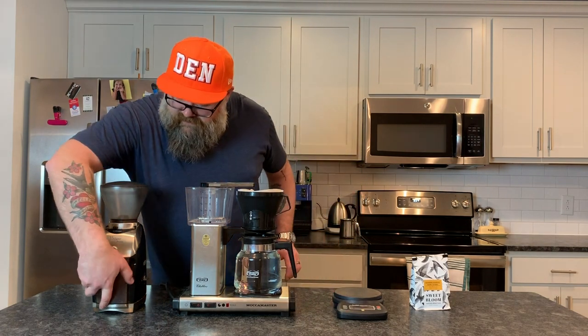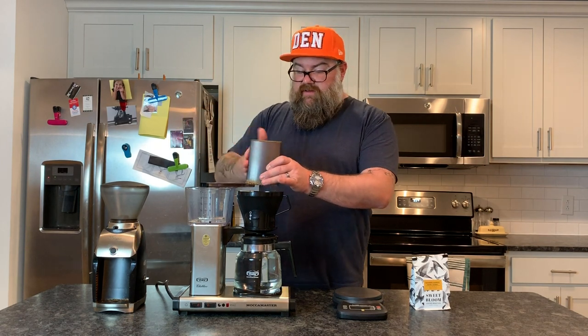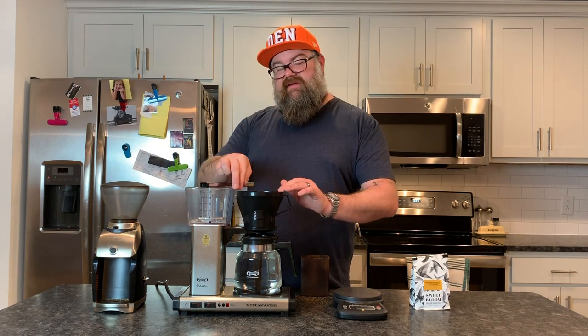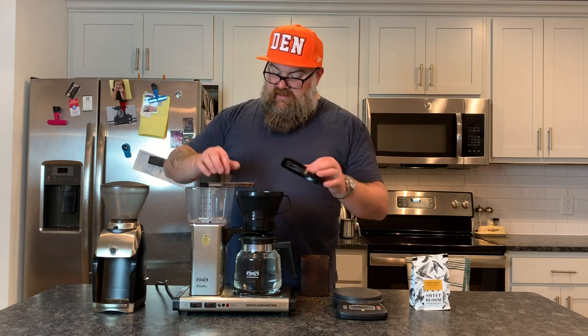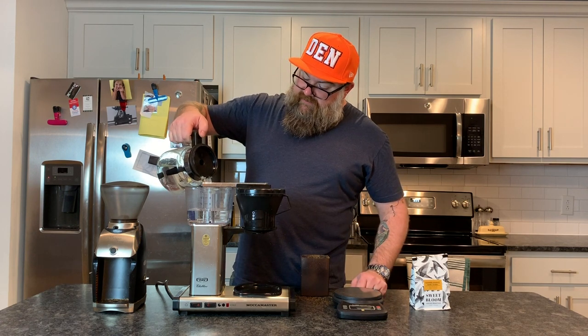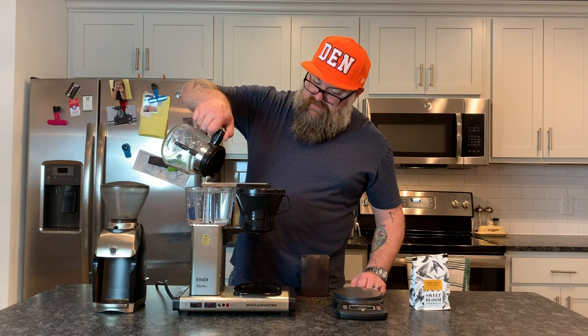I'm going to go ahead and grind this real quick. All right, so we got that ground. Go ahead and take it out, and I usually bang that around to make sure I got it all. Lots of people are big on pre-wetting your filter — I usually do with pour-over, but with a drip brew like this I don't worry about it. The reason people pre-wet their filter is to get rid of any papery taste in the paper filter. We're not going to worry about it this time, but if you want to be super technical, lots of people like to do that. Then we add — in my case 70 grams of coffee with 1,250 grams of water, which takes it out to a little bit over 17 to 1, which I know works really well for this coffee maker.